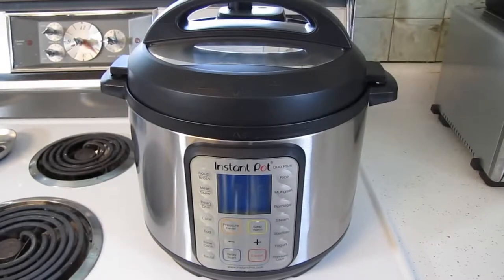Brand new Instant Pot Duo Plus 60. I'm going to give an overview and my opinions of this new model, then I'll do the initial test run, and then I'll try cooking something.